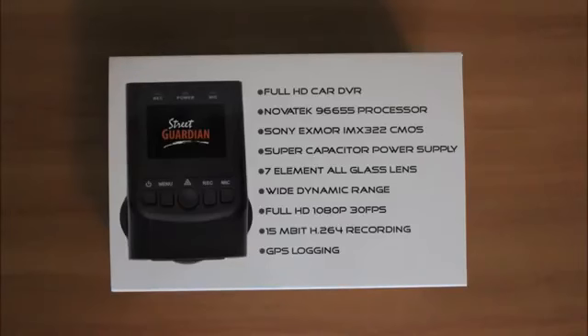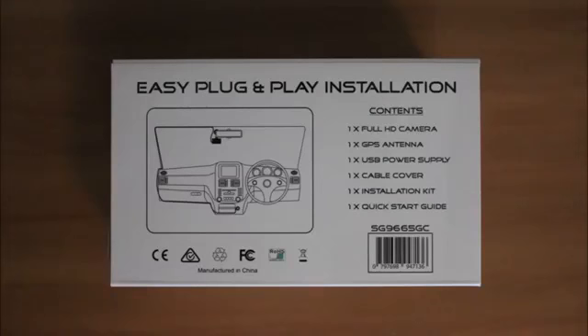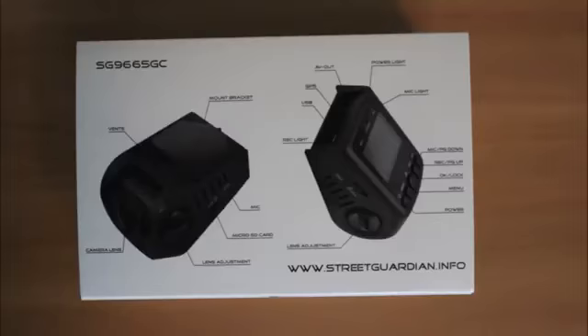Today we'll be taking a look at the Street Guardian SG9665GC. The GC is a full high-definition 1080p camera that records at 30 frames per second. It also features GPS, motion detection, and wide dynamic range for excellent night recording.